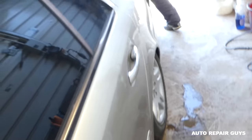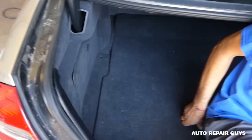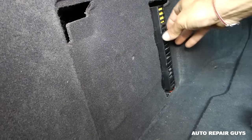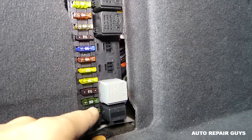You need to go to the trunk of the vehicle, open the trunk, and right here on the driver's side — that's where the fuses are located. There are actually four different fuse locations. Remove that cap, just pull it out, and now you need to remove a fuse.